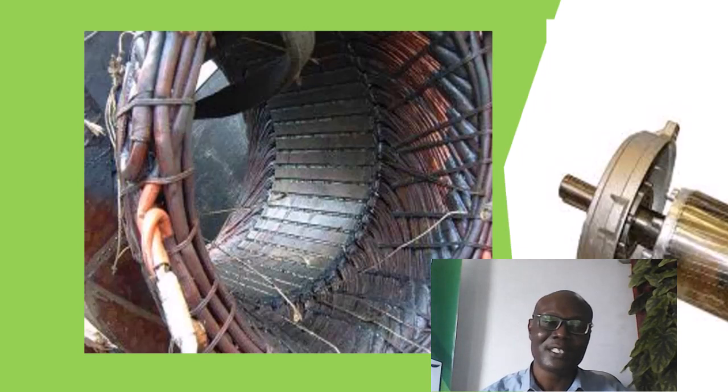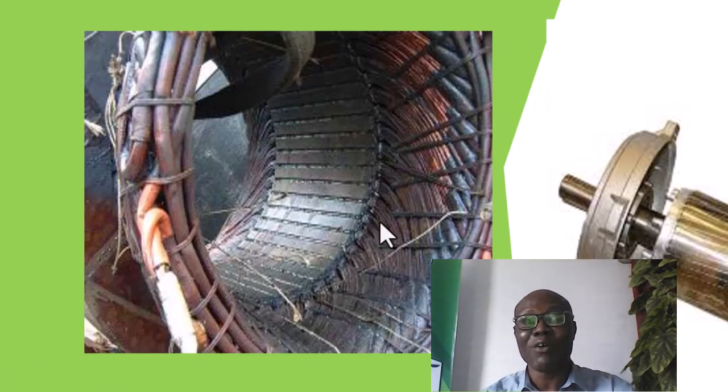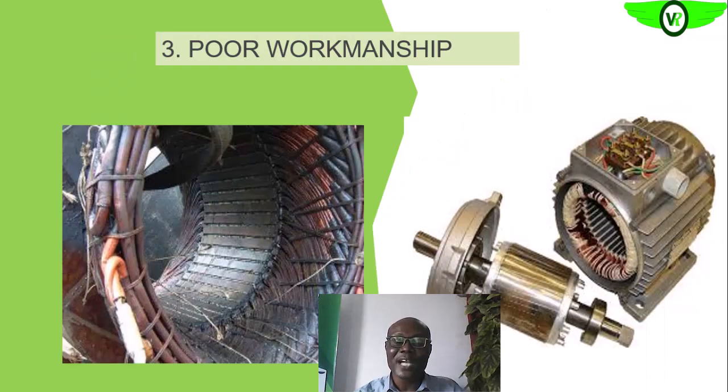That is why you see that most times after rewinding, the equipment will be heating excessively because of that poor workmanship. There are hydraulic extractors that we can use to extract all of this.